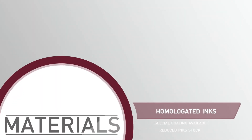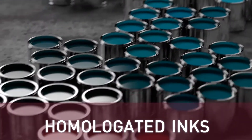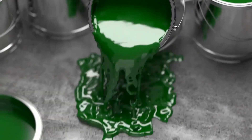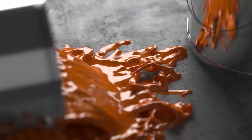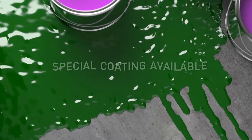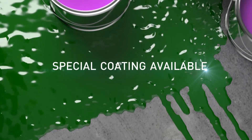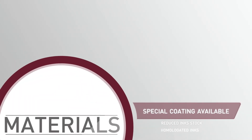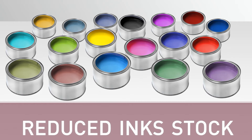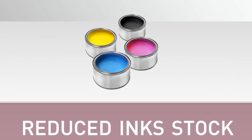UV curing inks are already homologated for real production, both for aluminium cans and collapsible tubes. A special coat formula has been developed to enhance gloss varnish effects, as well as ensuring ink bond performance. No need for hundreds of inks in your stock, as the Michelangelo's process needs only 4-colour printing.